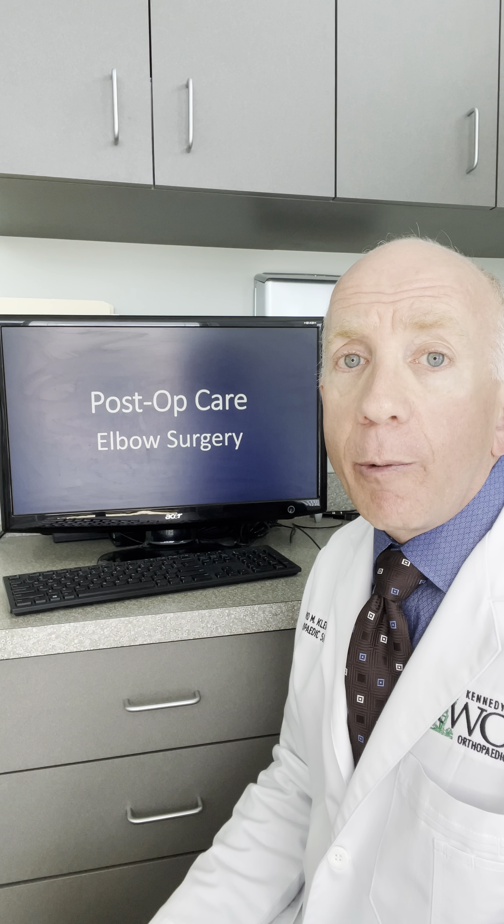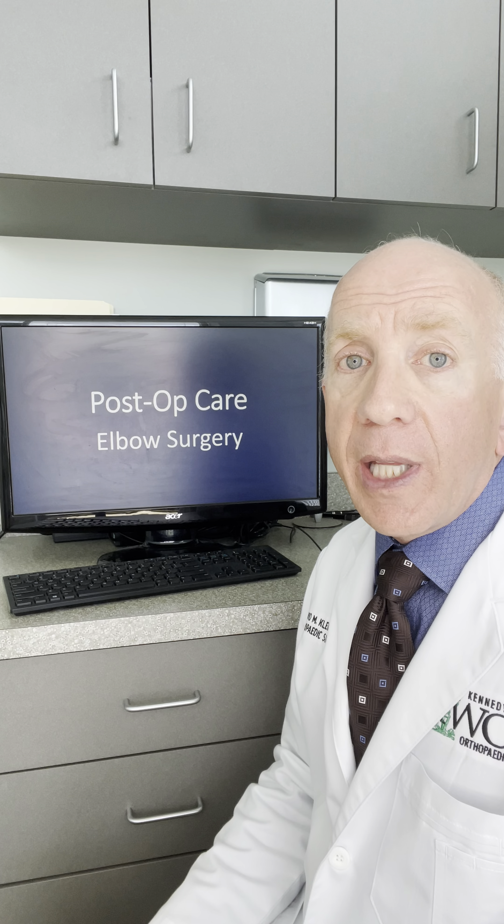Hi, I'm David Klein. I'm an orthopedic surgeon at Kennedy White Orthopedics in Sarasota. In this orthopedic moment, I want to talk to you about care of your elbow after your elbow surgery.